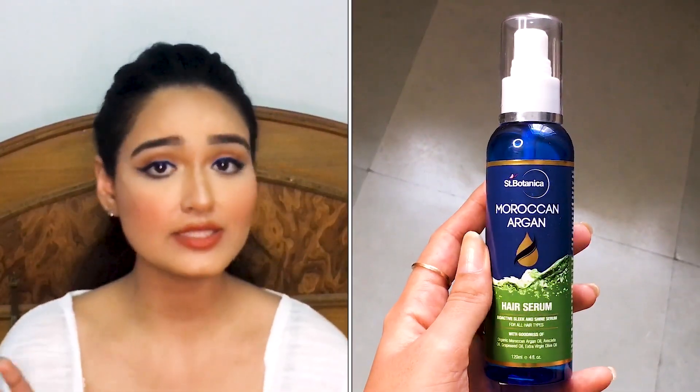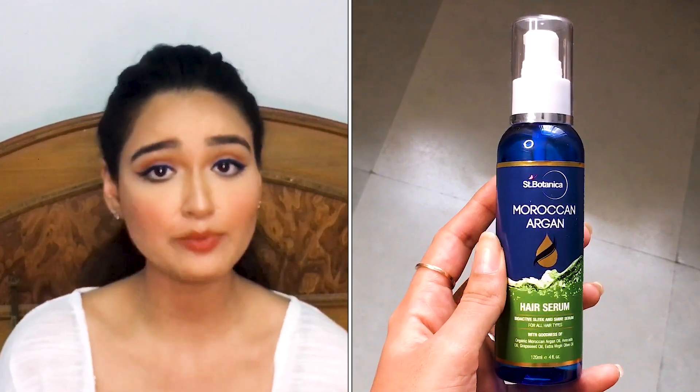Moving on to the next product — this is the Moroccan Argan Hair Serum Oil from Saint Botnika. This product contains Moroccan oil, avocado oil, grapeseed oil, and extra virgin olive oil, which are really great for nourishing your hair. I warm it up between my palms and apply from the middle length to the ends. One tip: don't comb your hair when it's wet, to avoid hair fall.